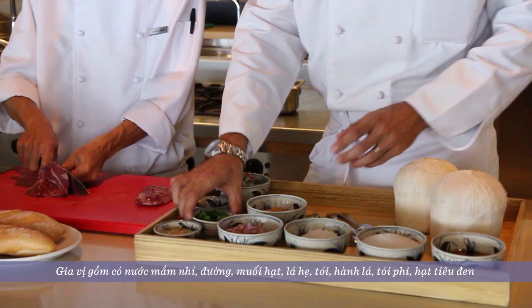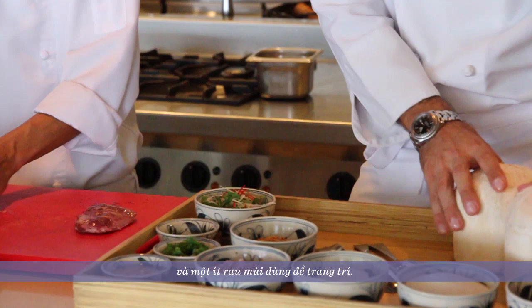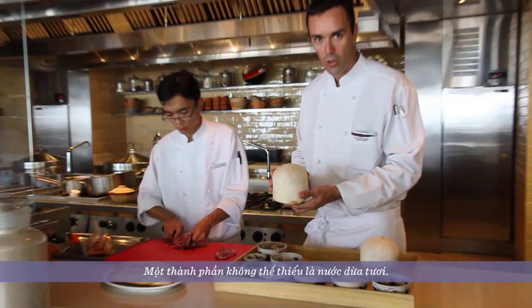We also use garlic, spring onion, fried garlic, black pepper, and herbs that will finish the dish. Part of the cooking is made with coconut juice — fresh coconut juice.